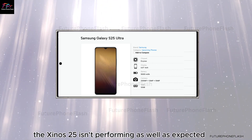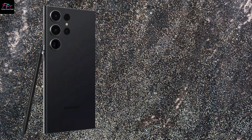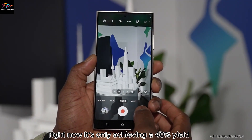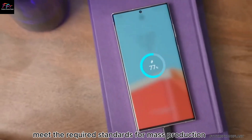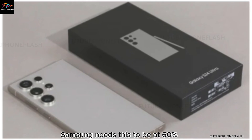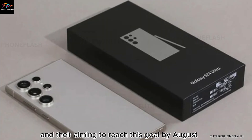Meanwhile, the Exynos 2500 isn't performing as well as expected. Right now, it's only achieving a 40% yield, meaning only 40% of the chips produced meet the required standards. For mass production, Samsung needs this to be at 60%, and they're aiming to reach this goal by August.